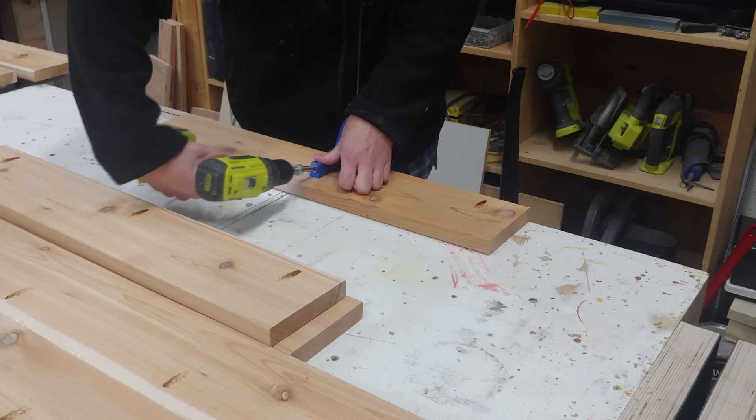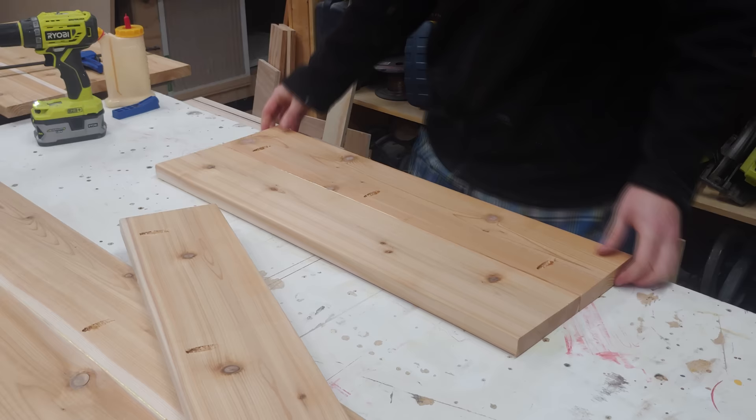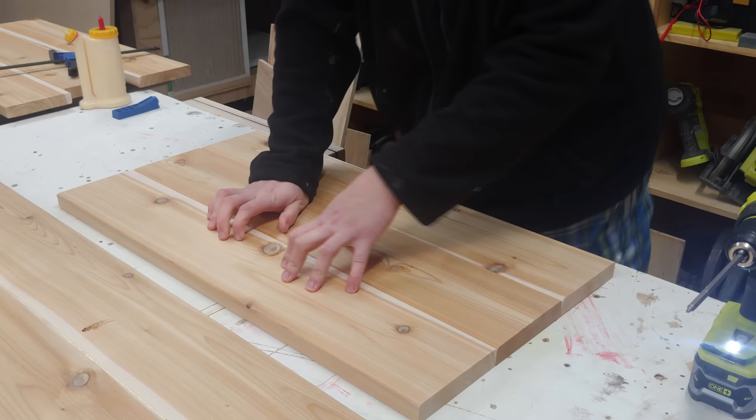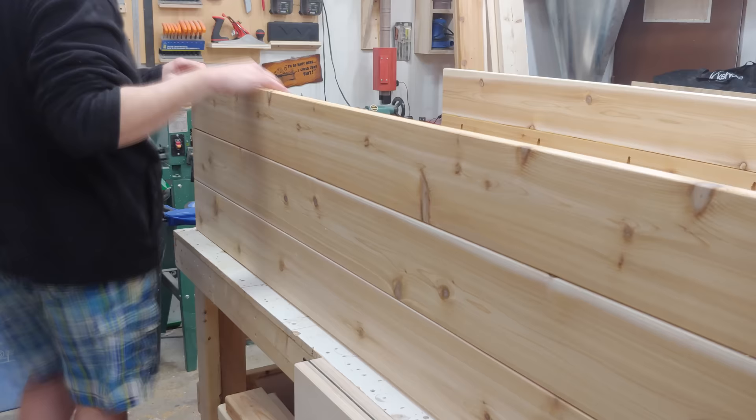Next up I can use my Kreg pocket hole jig to drill out 2 of the boards with 3 pocket holes each. These 3 pocket holes are going to provide the clamping force as the glue dries between them, as well as a mechanical bond to hold everything together. I didn't edge joint any of this before gluing, so it bowed up in the middle — as the glue dried I just put my vise on top to weigh it down.